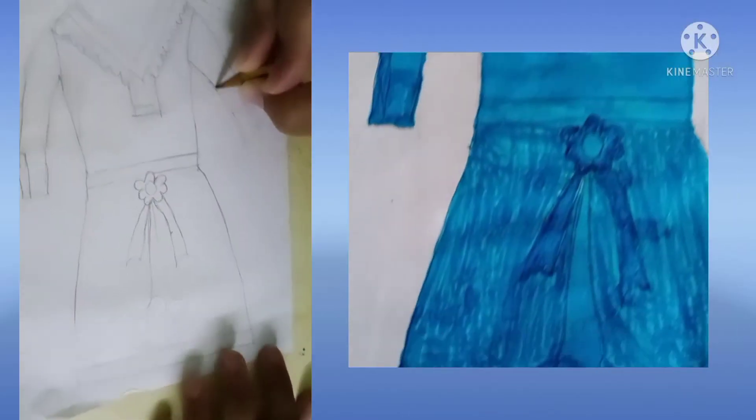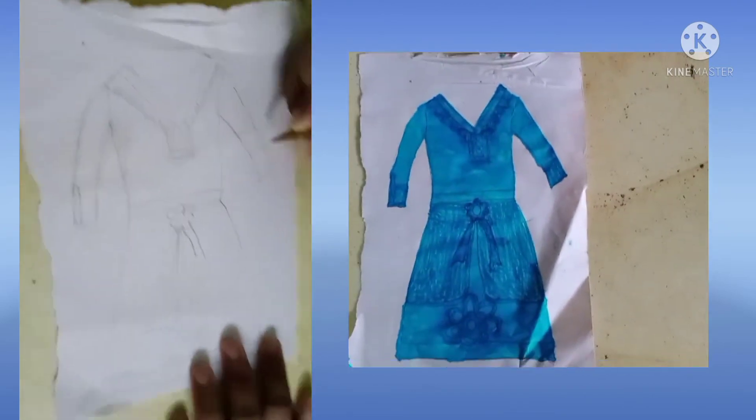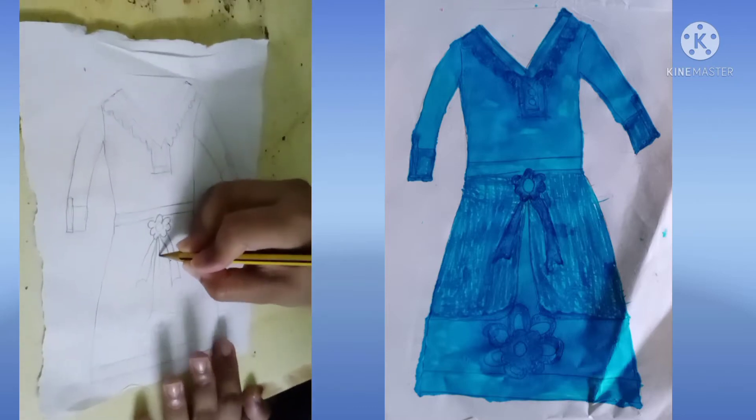This is the same day when I uploaded my first video on YouTube last year. It was Ganesh Chaturthi on that day. I later uploaded many more videos related to fashion and reuse ideas. I hope you have watched them.